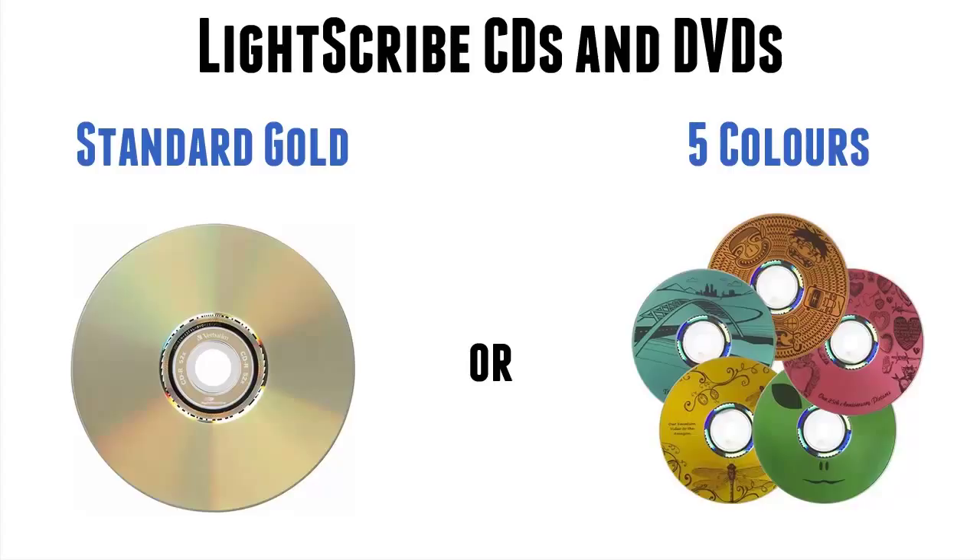As you can see from the image on the right, these perform exactly the same as a standard gold Lightscribe disc, in as much as the image is burnt in a monochromatic way into the face of the disc. So you just have a grayscale image, but this time with different color backgrounds.